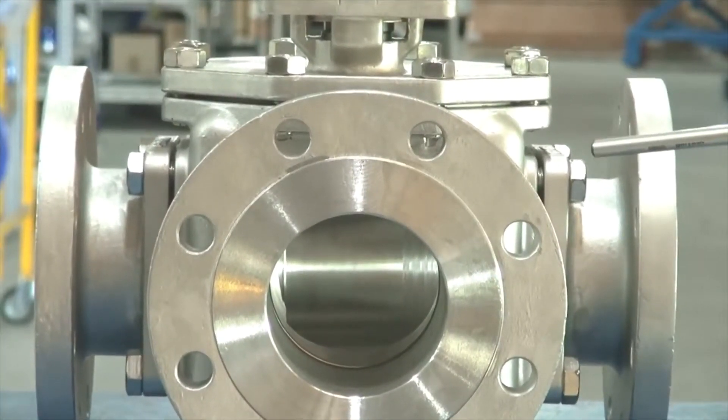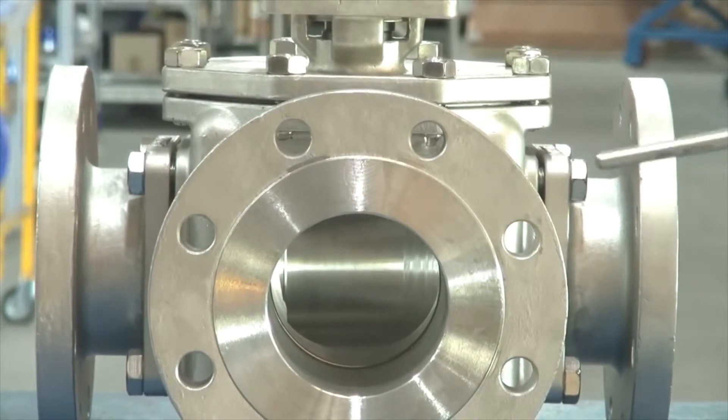The big advantage of these valves compared to a normal threaded valve is that they are full bore. Normally with a threaded 3-way or L-port valve they are reduced one size down. These are full bore.